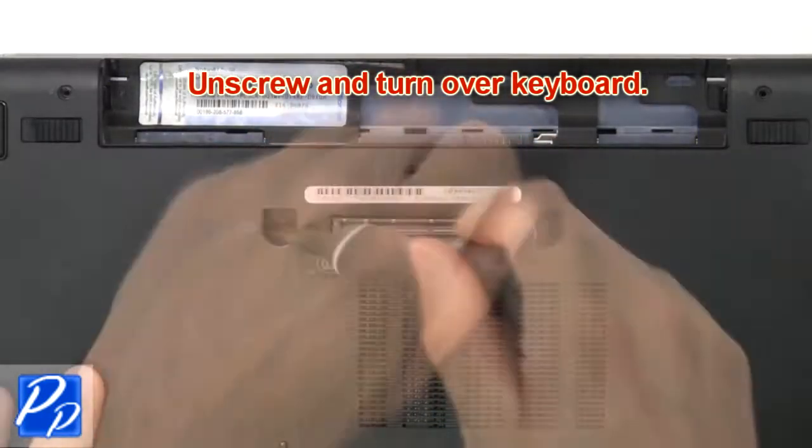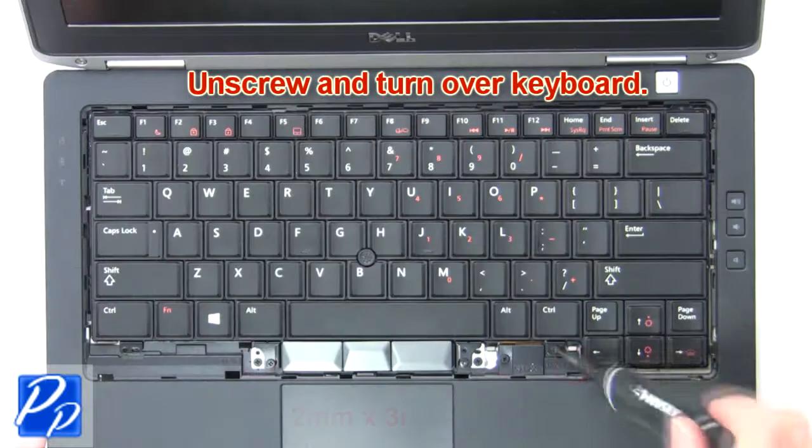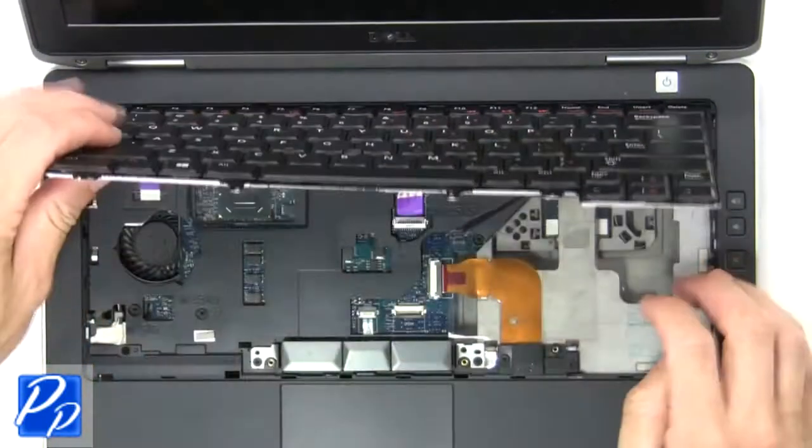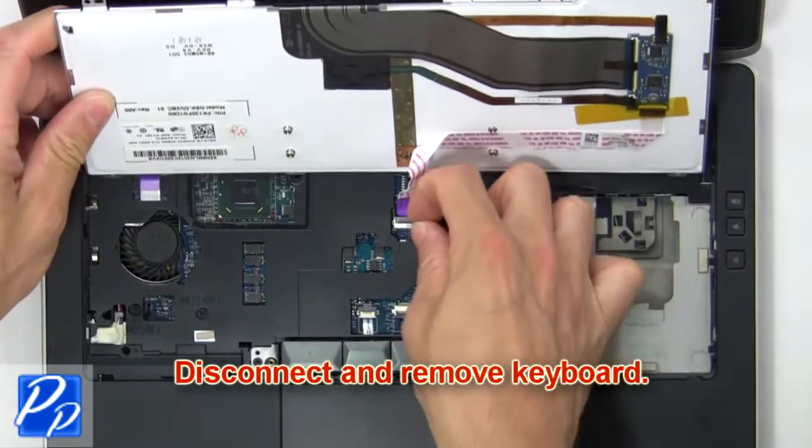Now unscrew and turn over keyboard. Then disconnect and remove keyboard.